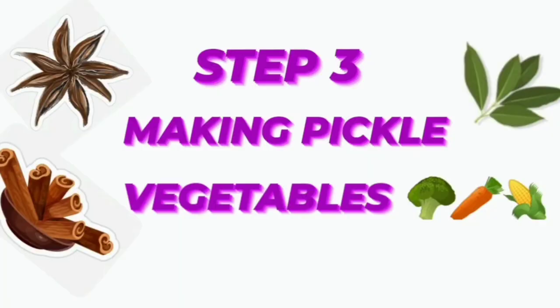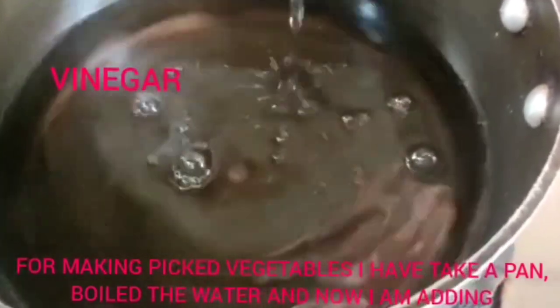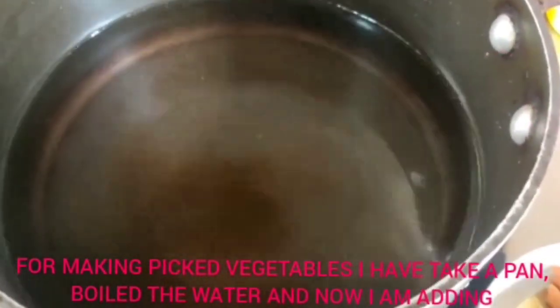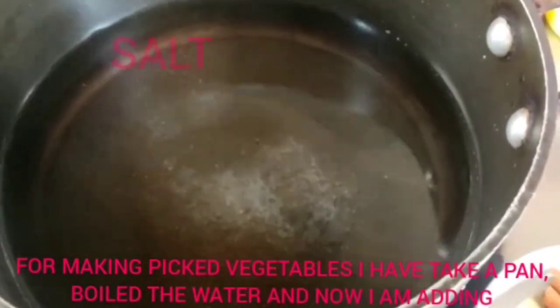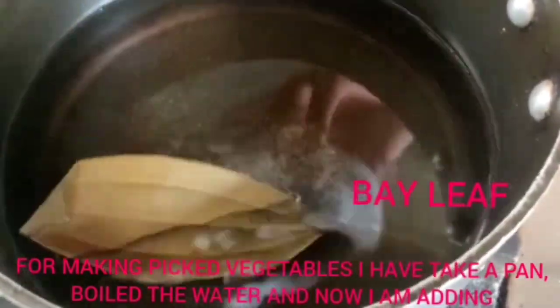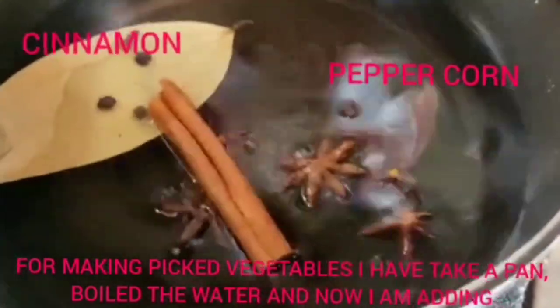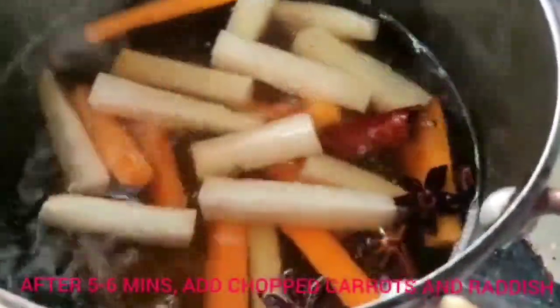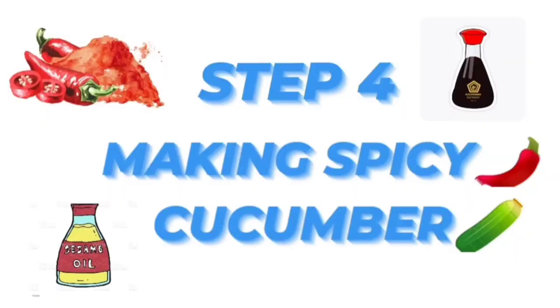Step 3: making pickled vegetables. In a pan I have boiled the water and now I am putting vinegar, brown sugar, salt, bay leaf, star anise, peppercorn, and cinnamon. Now I have added carrots and radish. Within 10 minutes they are ready.